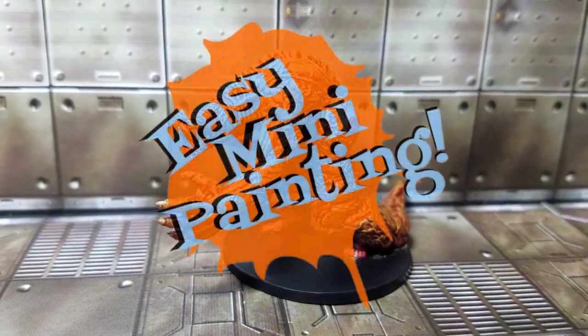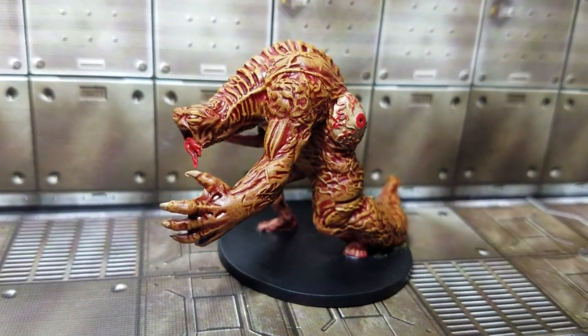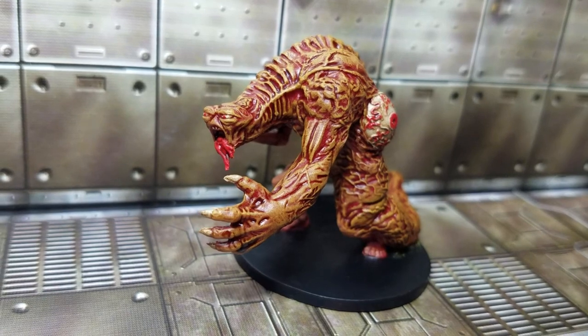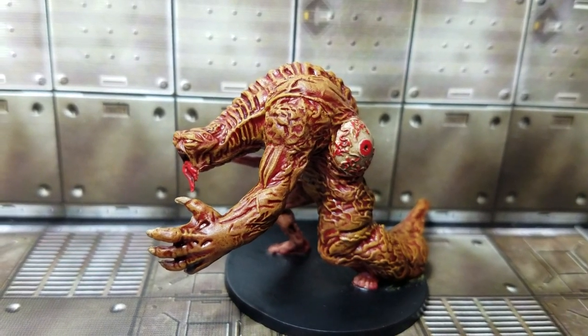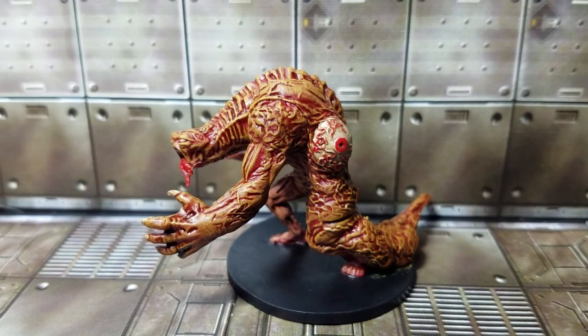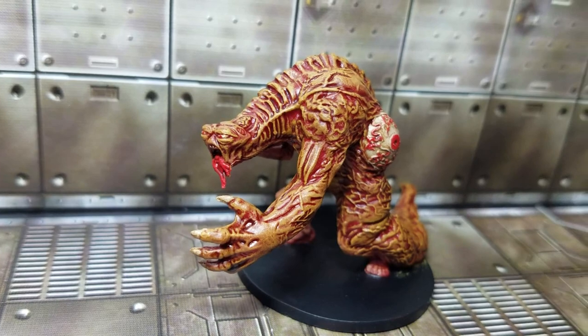Well hello everyone and welcome to Easy Mini Painting with me, Christopher Ridge, and we're going to finish out the Resident Evil 2 board game here with the G-Mutant. This is a big gnarly sucker and he is going to be pretty fun. I don't think he's going to be too difficult or straightforward. I did go a little bit extra with the blood vessels there on the eye, but we'll address that as we go. Without any further ado, why don't we just get on to it.